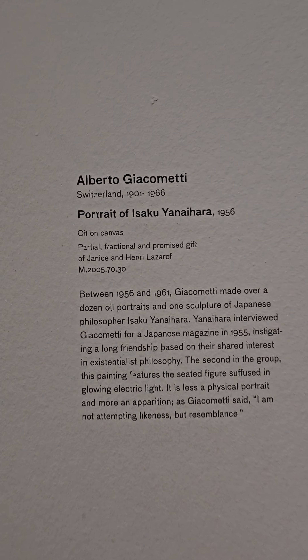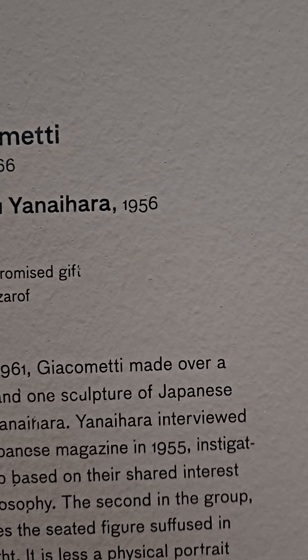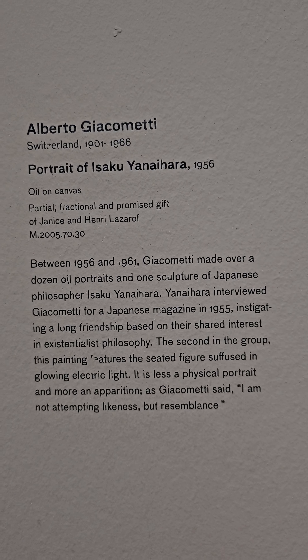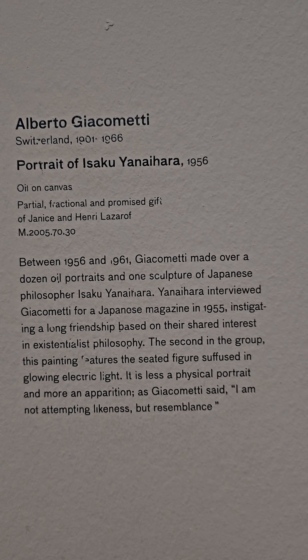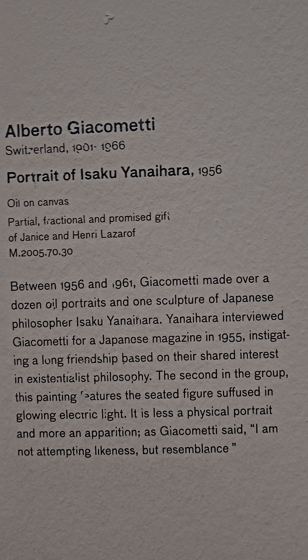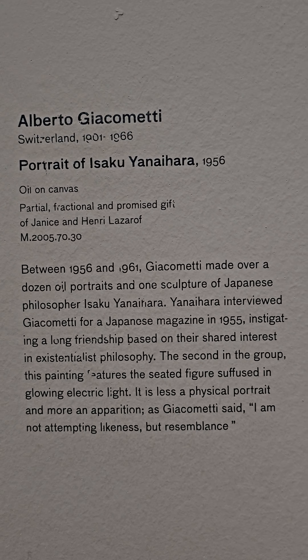This painting was created around 1956. Between 1956 and 1961, Giacometti made over a dozen oil portraits and one sculpture of Japanese philosopher Iseki Inahara. Inahara interviewed Giacometti for a Japanese magazine in 1955, instigating a long friendship based on their shared interest in existentialist philosophy.